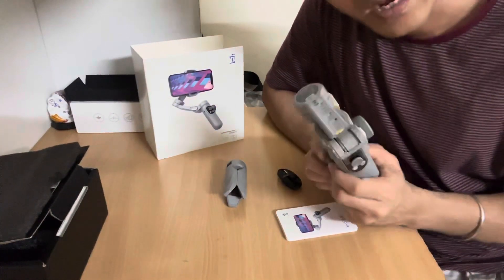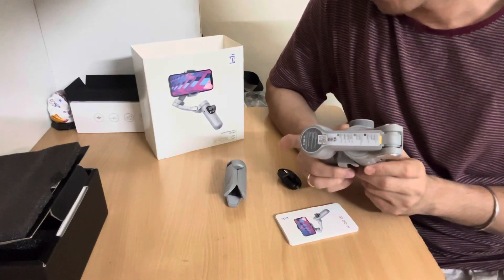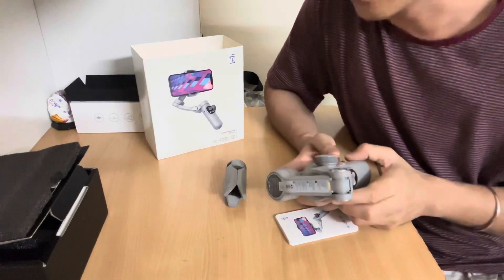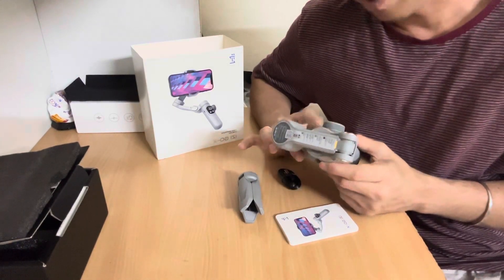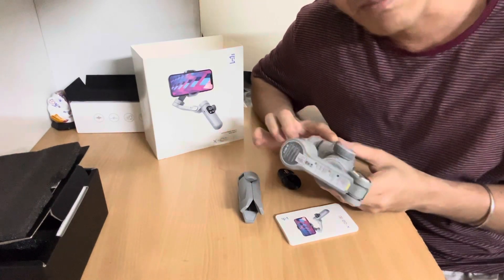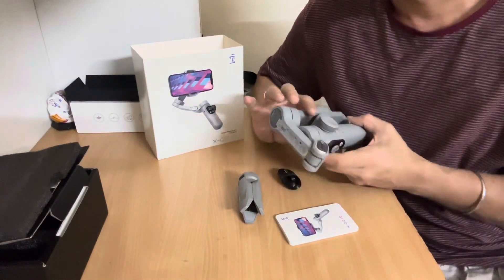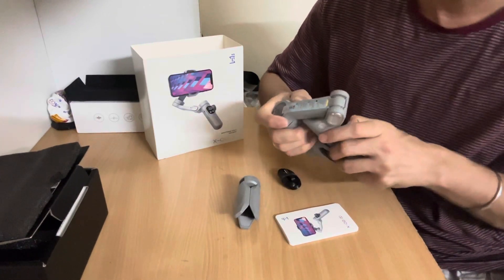So this is my iZi Go X smartphone, DSLR or iPhone gimbal, which can be used for all types of devices. This is the 3-axis gimbal. For comparison, you have the DJI Osmo 5, which is really nice. This is the weight of almost 500 grams. It's a very good product and it's rated in the top 5 by a lot of bloggers.